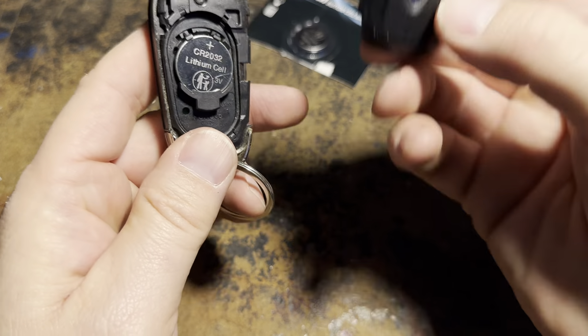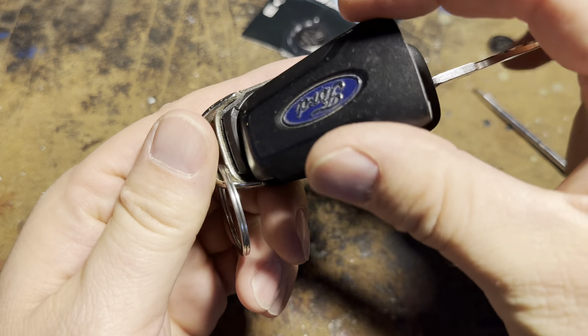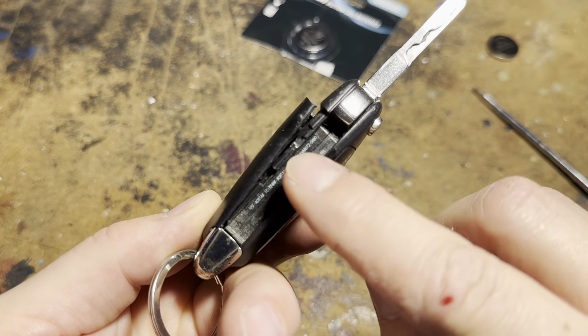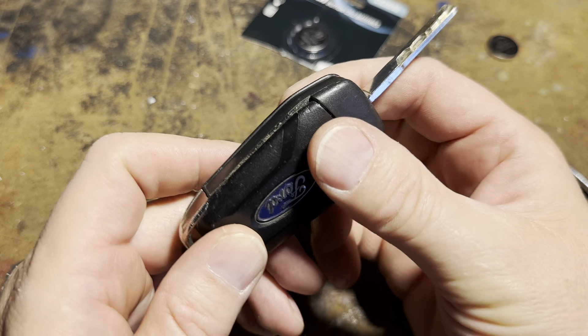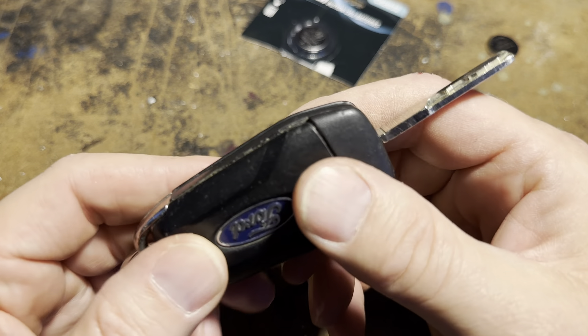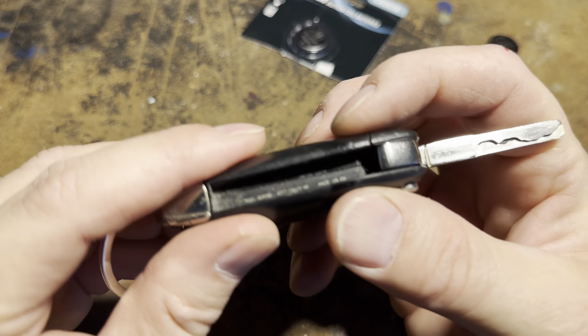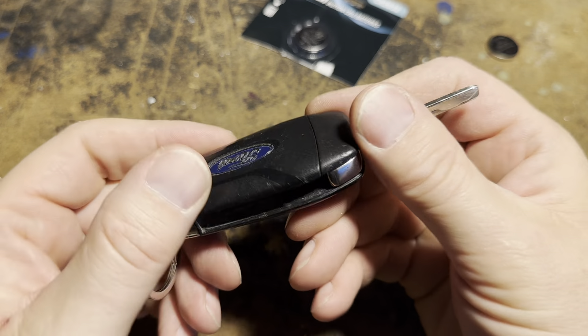Now we're going to take the cover and line up the back like so. Hold it with your thumb — you'll see how it's kind of open on the front side. With your other hand, just put a little bit of pressure and you'll hear it snap into place. Make sure it's seated on both sides. There we go — got it on both sides.